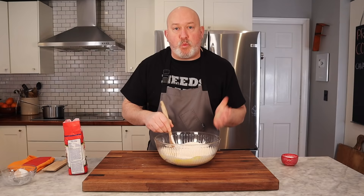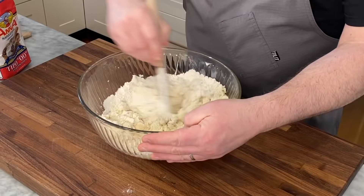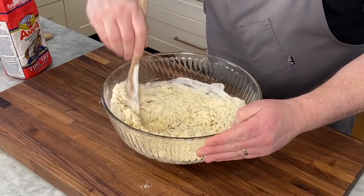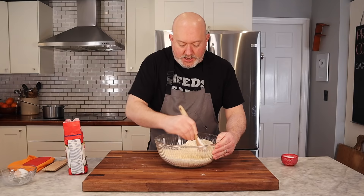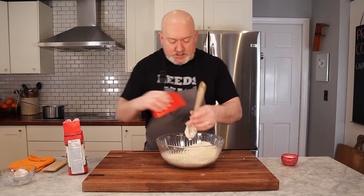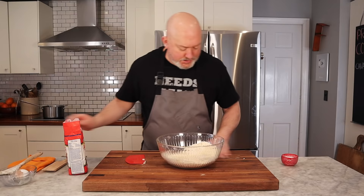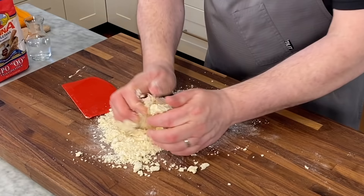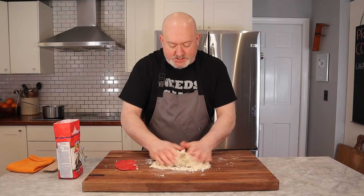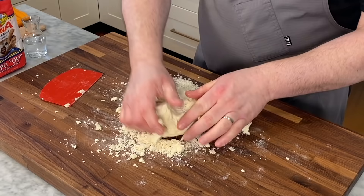Mix it together. I try and do all of my wet work in a bowl, and then once we get to a point where the dough is dry enough to handle and it's not going to stick to my hands, that's when I'm going to put it out onto my board and give it a good kneading. If you put too much flour in, you can always put a drop or two of water in, but I think I'm looking good. I don't want this dough to be too wet, because if it's too wet when you try to form the pasta, it's sticky and hard to deal with. I have a bowl scraper and I'm going to take this and put it out onto my board and start trying to bring it together.